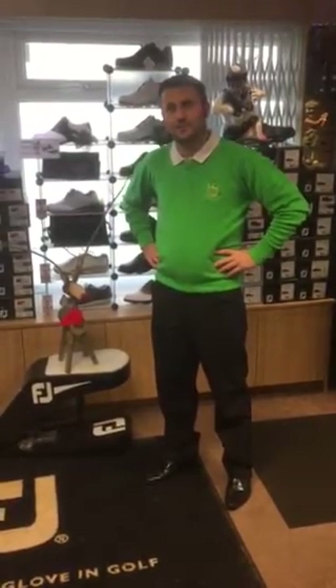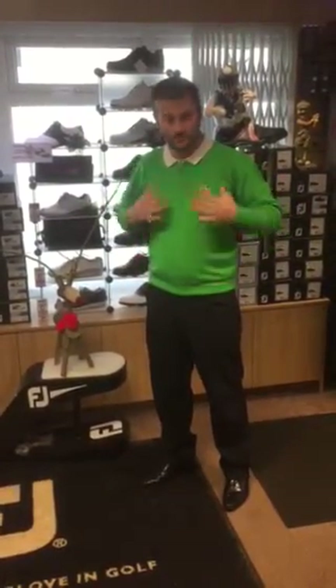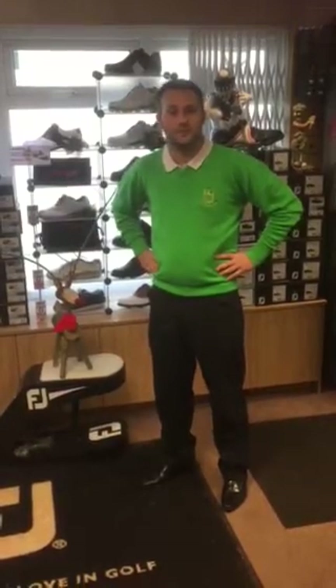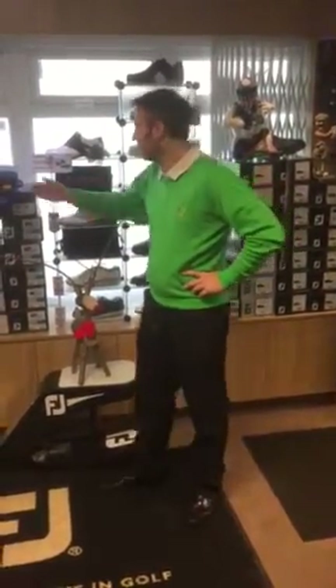We can't unfortunately afford to put the Glenbrae jumpers in the sale. But for those of you wanting to purchase the Glenbrae jumpers before Christmas - like the one I'm wearing here - we need to get those orders in by Friday to guarantee a Christmas delivery. I just want to go through these jumpers and talk to you a little bit more about them.